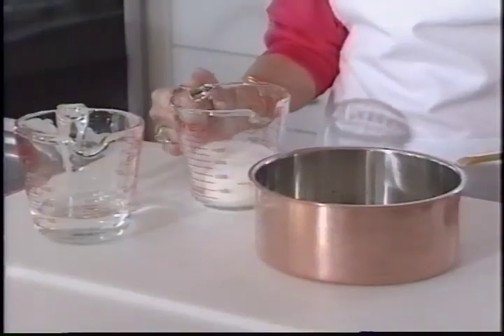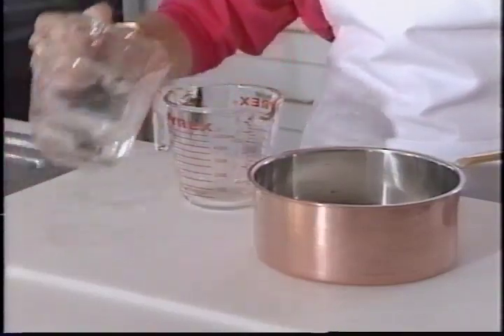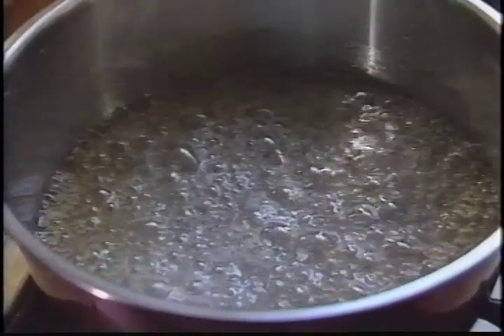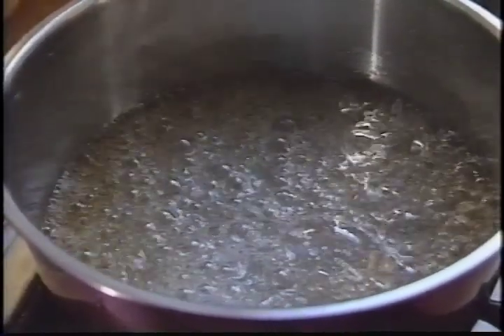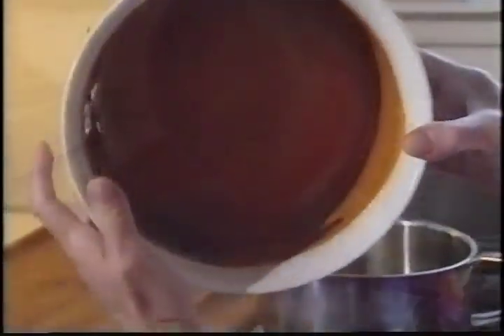It's a matter of mixing one cup of sugar with a half a cup of water, putting it on the stove on high heat until it boils. After eight minutes, the bubbles seem to simmer down, and then when it turns a light coffee color, pour it quickly into a mold — here I'm using a soufflé mold.